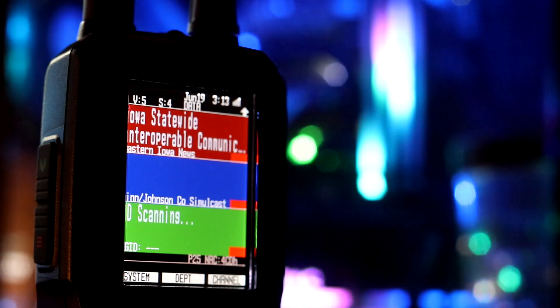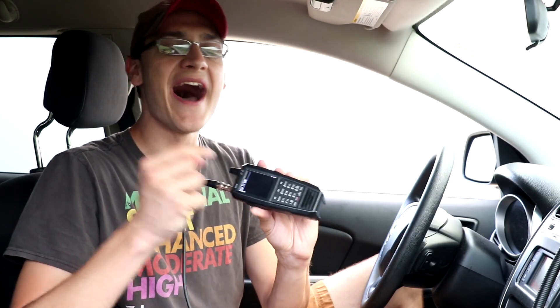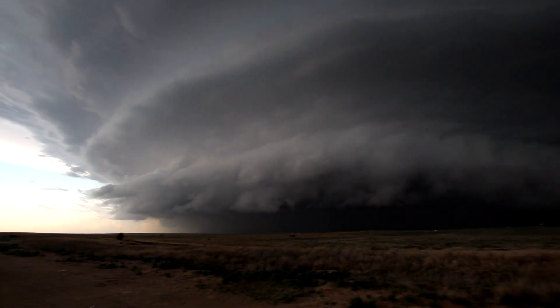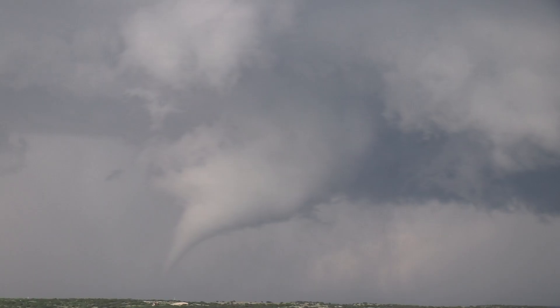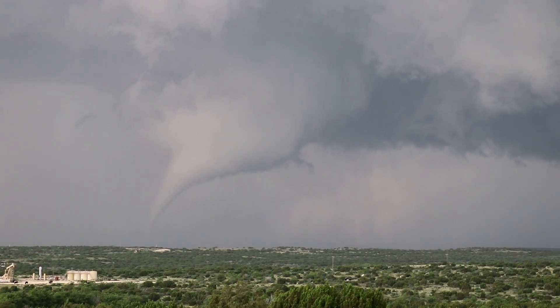One thing I touched on but didn't really go into detail was the GPS functionality. The GPS functionality on the Uniden SDS-100 is an amazing tool, and to put it to the test, I'm out on my chase-cation — I take a week-long chasing trip every single year. I travel across the plains of the country, and we're going to use the GPS on the SDS-100 and see how well it works.